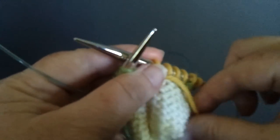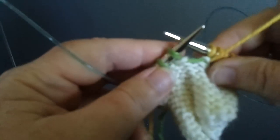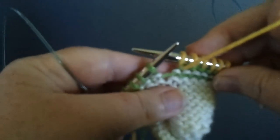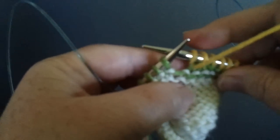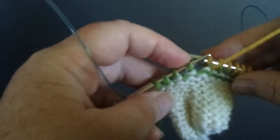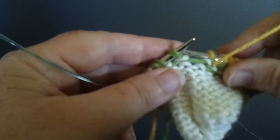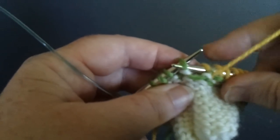Now we are going to make the companion stitch to the twin stitch knit, which is the twin stitch purl. We again have the working yarn yellow, we have the row we're working into is the green, and the rest of the work is white below that. So to make the twin stitch purl,